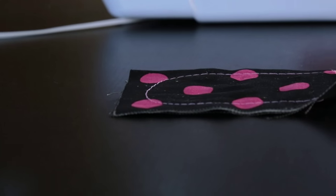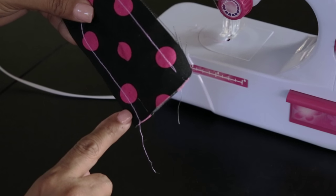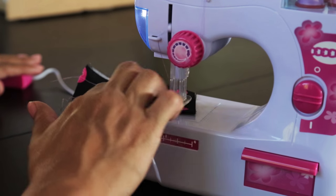Finishing the stitches. To prevent the stitches from unraveling, you need to make a dead knot at the end of your stitches. Keep in mind that this toy sewing machine does not use a bobbin.